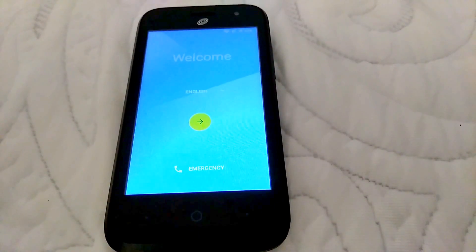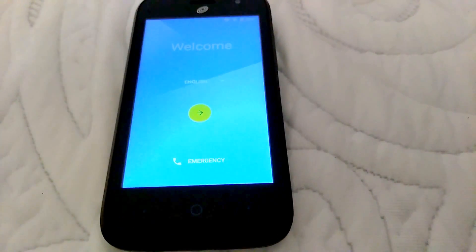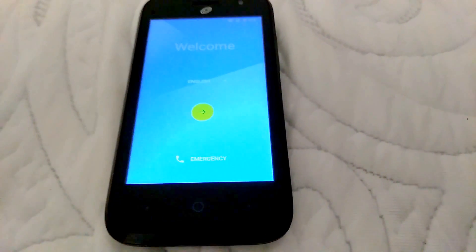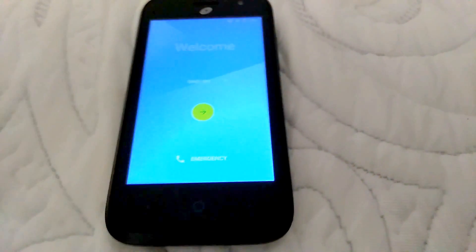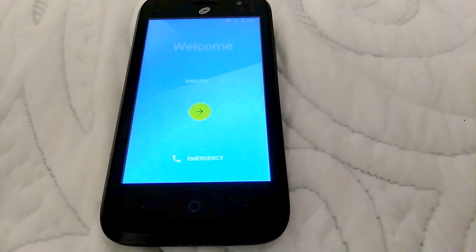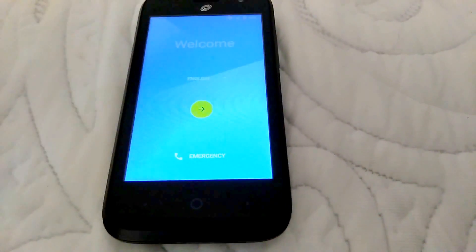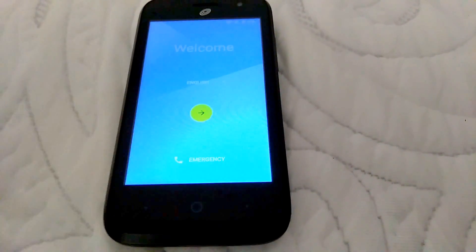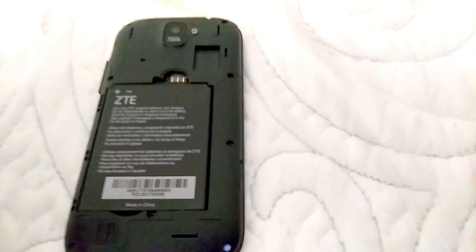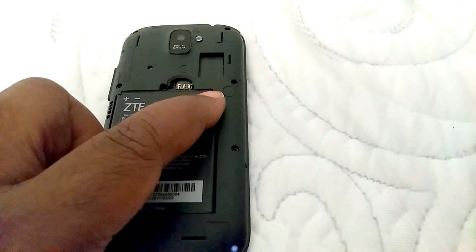Right now I'm going to show y'all guys how to bypass Google verification. Now I'm going to make a disclaimer here — this is not to teach y'all guys how to steal a phone. These are for the people that actually forgot their Google email and their password when they activate this phone. Before we start bypassing Google verification, this is what you need: you need Wi-Fi or a hotspot. Also, to make this trick work, you need to remove the SIM card and the micro SD card.